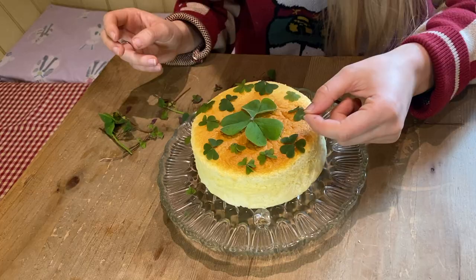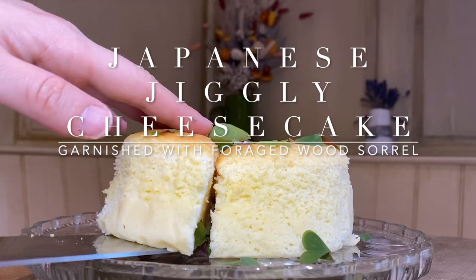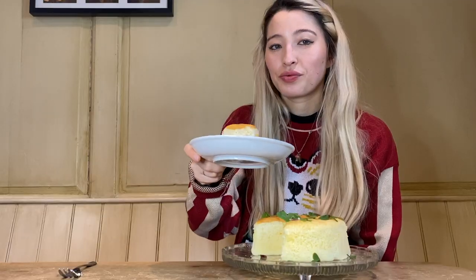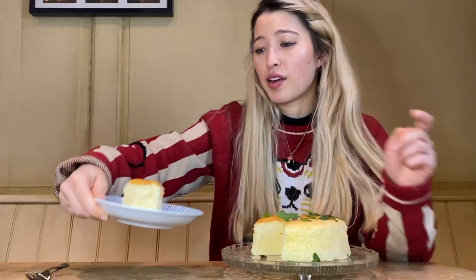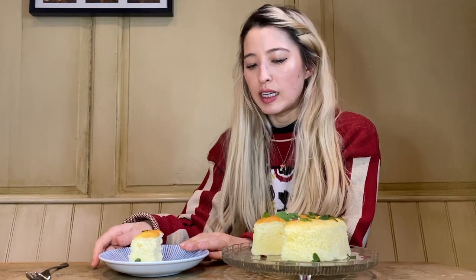You can always serve yours plain or add a sprinkle of icing sugar. And now the most important bit — the taste is so good. That's a pretty jiggly cake. Really fluffy but creamy, and then the citrusy sorrel leaves are so delicious.